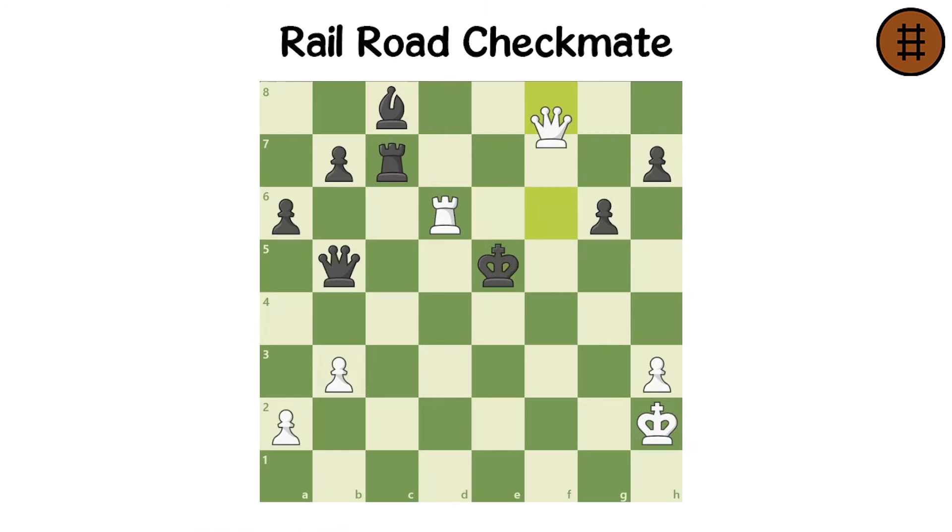Railroad Checkmate looks like an unstoppable train of a rook and a queen, moving along a rail track to checkmate the enemy king.